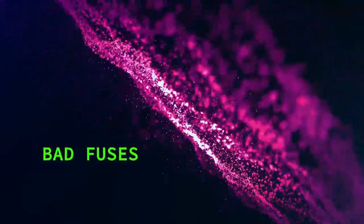Serious mode. Today we're talking about fuses and how to tell if one is bad. So you've got something that used to work and now it doesn't. It might be the fuse. Could be the fuse. Did we check the fuse?